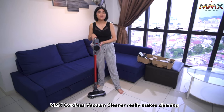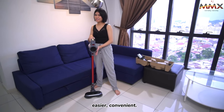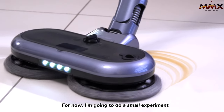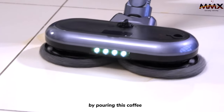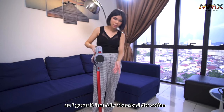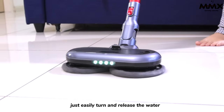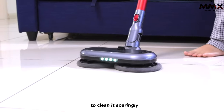It really makes cleaning much more fun, easier, and convenient. I'm going to do a small experiment by pouring this coffee. I guess it has fully absorbed the coffee. I'm going to release the water — just easily turn and release the water to clean it thoroughly.